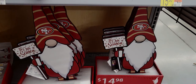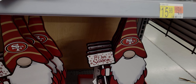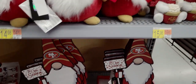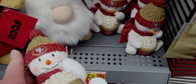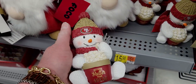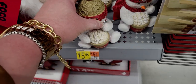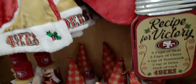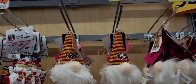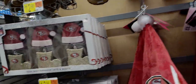"Tis Our Season" — get it?! That is hilarious! And then the San Francisco 49er snowman eating popcorn watching the game — so cute! It says "Snowman Pop" for $15.98. These gnome ornaments are $8.98.